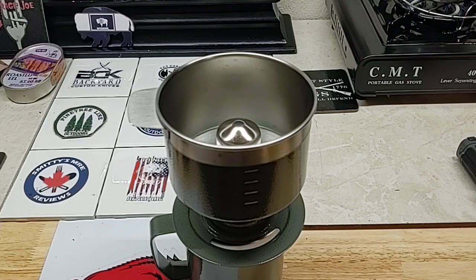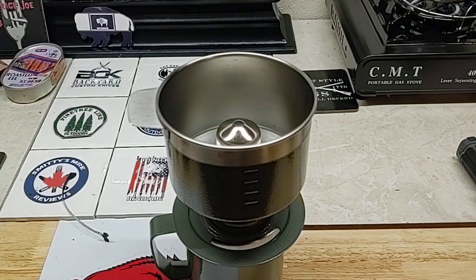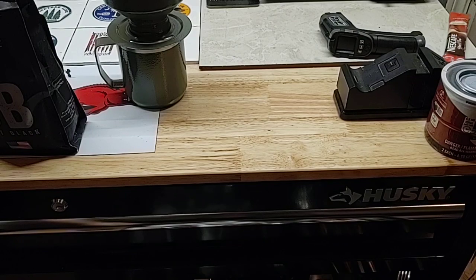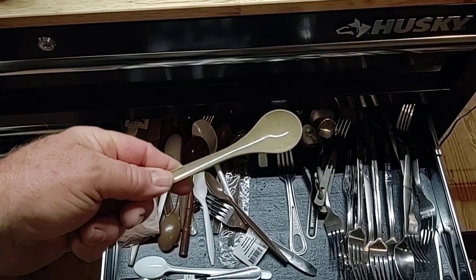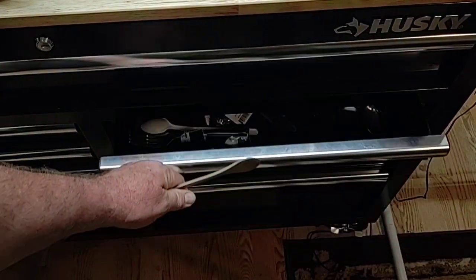Let's get this open. Yeah, there's a little tear-notch tear strip. Let me get a spoon — I'll just use this MRE spoon.